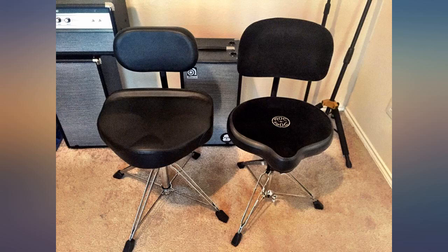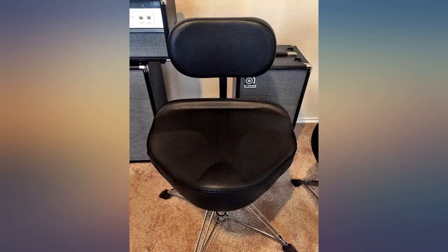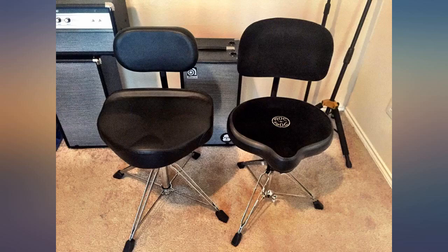I tried several less expensive thrones thinking that I may not get my money's worth from the more expensive ones — boy was I wrong. This throne is worth every penny. I would not hesitate to recommend spending the extra money for this throne.